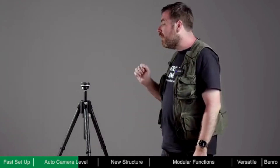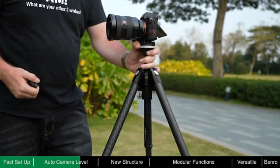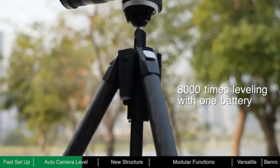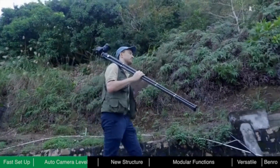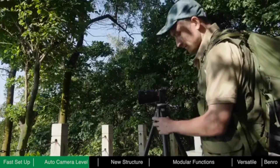Theta only consumes power during the self-leveling process. After leveling is complete, no power is required. A fully charged battery can level Theta around 8,000 times. Even if the battery is depleted, Theta can still be used as a standard tripod — there is no need to worry about running out of power, even when shooting outdoors. When quickly changing locations or capturing repetitive shots, like hyperlapse, the auto-leveling feature is invaluable.